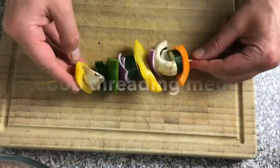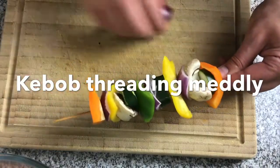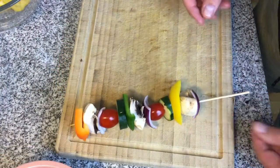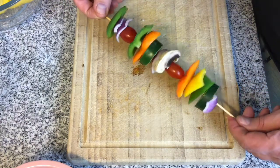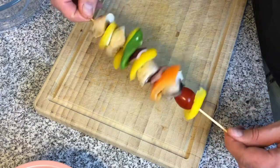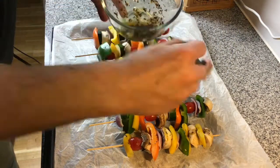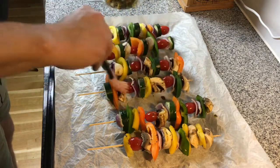The next step is to thread each vegetable onto the kebab stick in any way you like. I'm trying to get a piece of each different colour and flavour onto the stick, but if you prefer mushrooms over tomatoes you can put more mushrooms on — it really is up to you. Once the sticks are full of vegetables, put the marinade onto them, turning the sticks to get both sides.